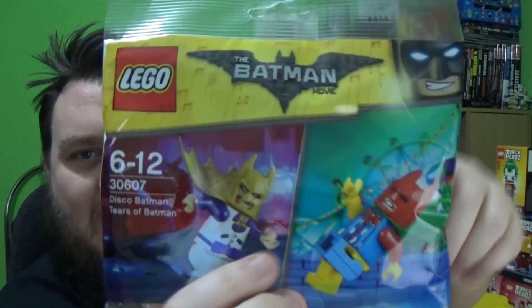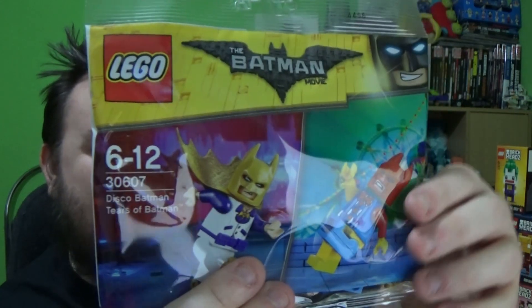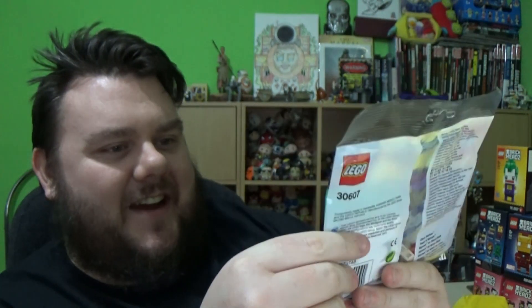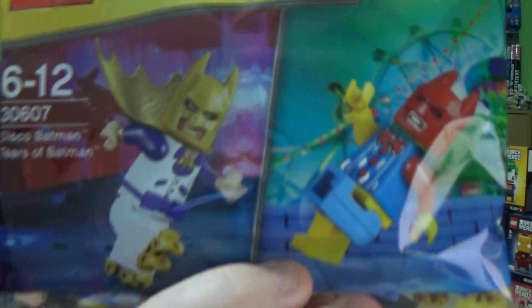Those eagle eyes amongst you will think: free Legos for £50 purchase! Yes, you're right. The free Lego purchase this time gets us the Batman minifigures. These are the Lego Batman movie exclusive minifigures. We have Disco Batman and the Tears of Batman - one's like a clown and the other one's like a discotech with a gold cape. Pretty cool.